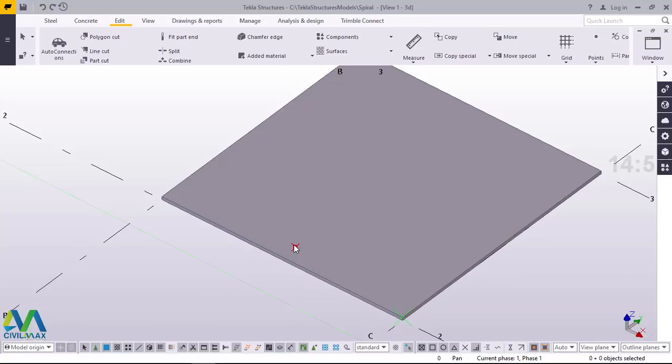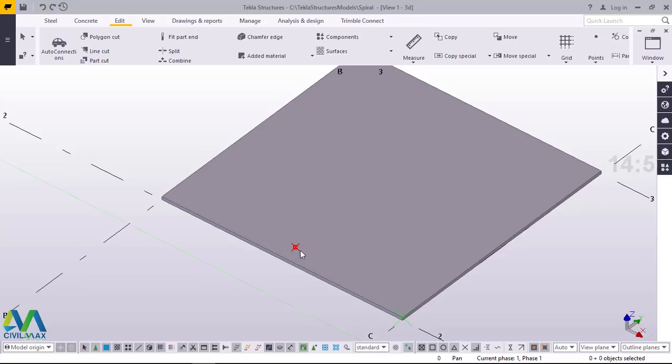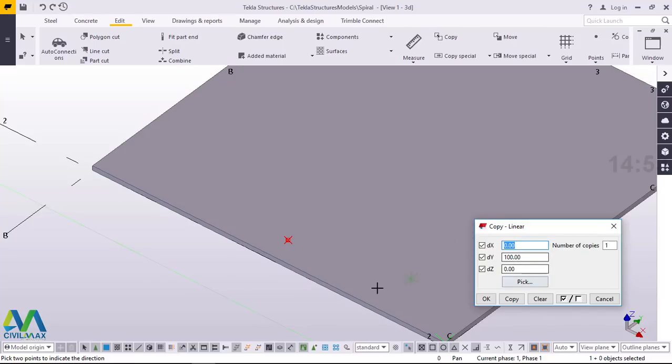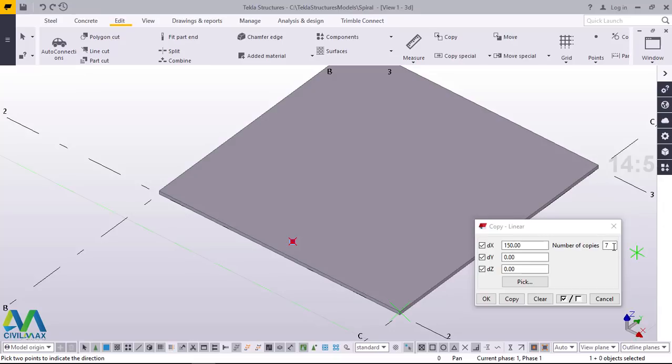Now I want to populate some number of points in this direction and that direction at an interval distance of 150mm center to center. I'll click on that, right click and come to special copy and click linear. I want to populate this along the X axis, so I'll target the X axis and feed 150 right there. I need approximately four of these — I'll change the count to four and click OK.